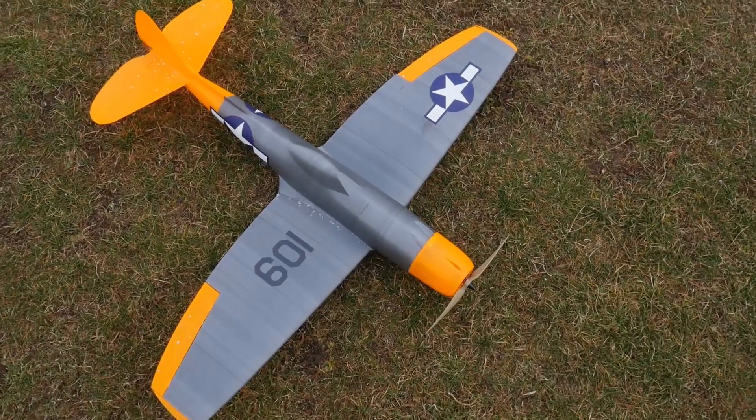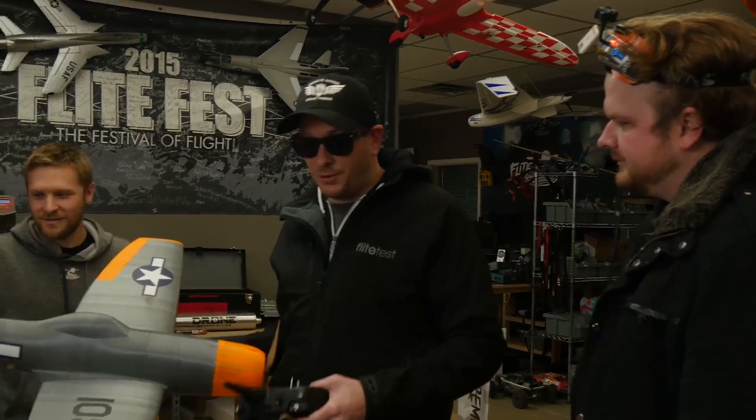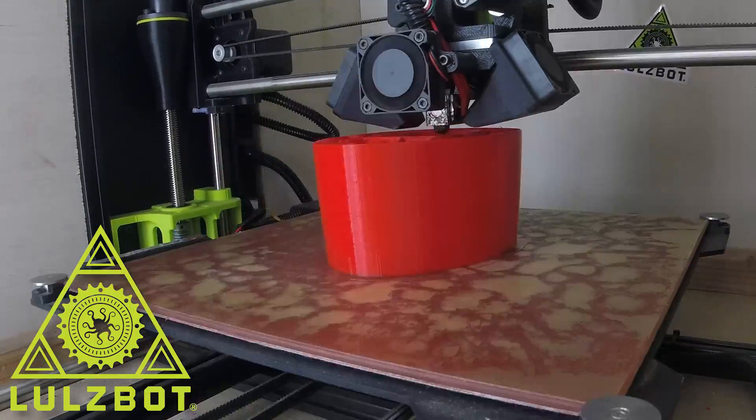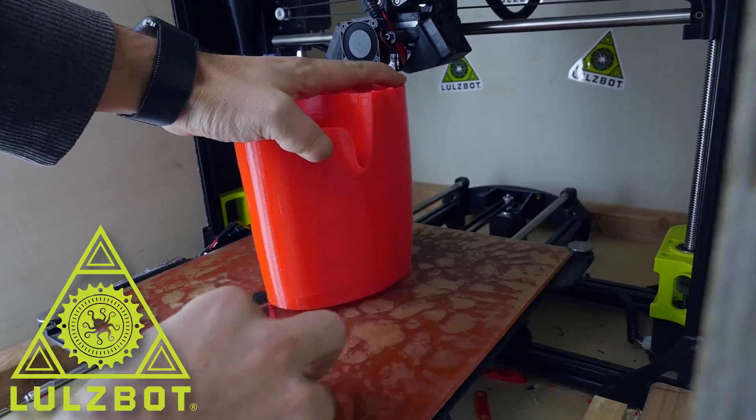This guy is a three-channel simple build. It's probably the best first 3D print plane you could build because it has lots of wing surface and it's very simple. Big shout out to Lulzbot as well — we're actually printing some quads for this. The benefit is if we crash it, we literally print new pieces and glue them on.